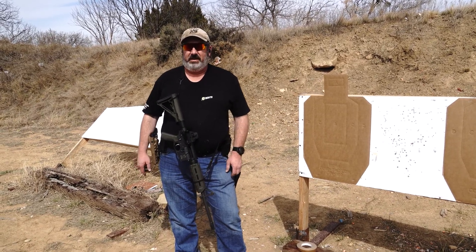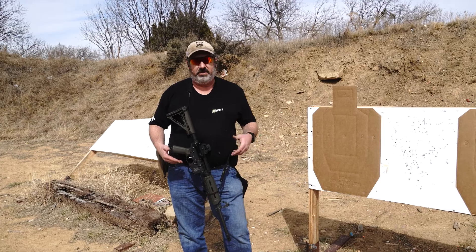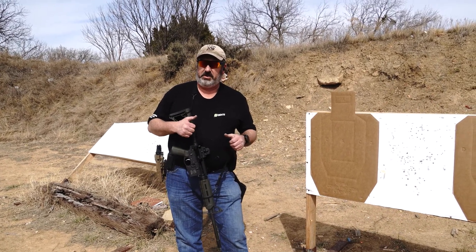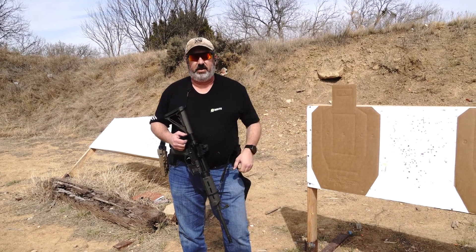This drill was designed by Kyle Lamb, United States Army retired, who spent most of his career in Special Operations. This is a carbine drill he came up with, and the focus is on getting your carbine up quick, making two good shots, driving the carbine quickly to the next target, two good shots, driving it to the last target, two good shots.